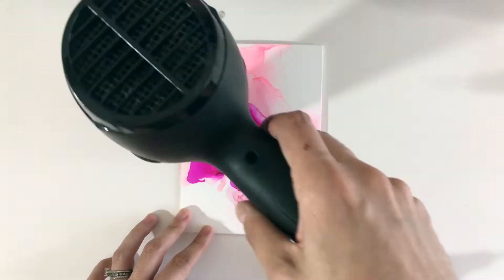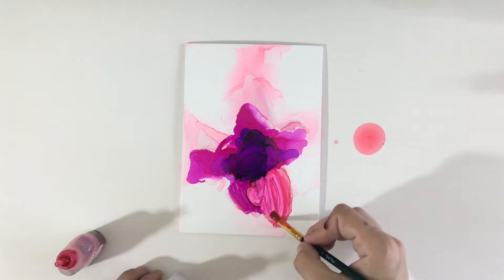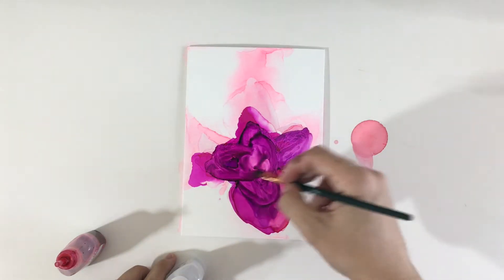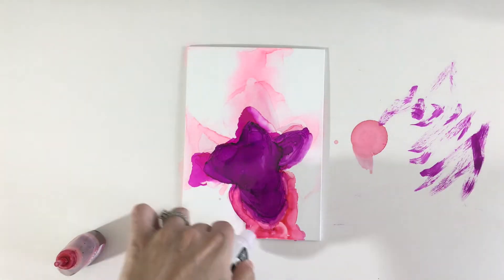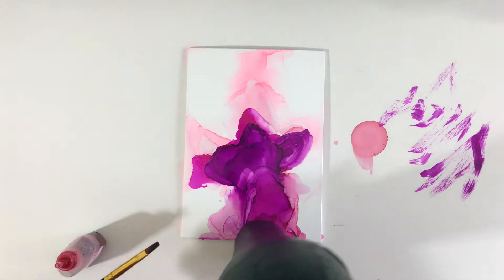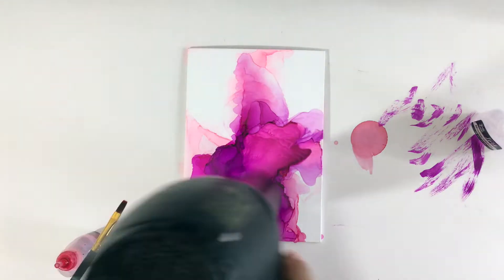Next we're going to take one drop of purple because this is also very pigmented, and more blending solution to blend these with the layers. Next I'm just taking a bit of blush and blending solution on my brush and just blending our petals out. I'm drawing a line with blush around our petal to blend the petal out and make the flower bigger. Now I'm just repeating the process of adding blending solution and blush to blend our petals and make our flower bloom.